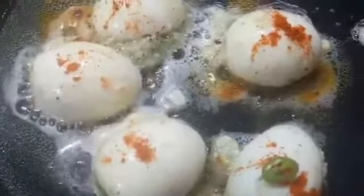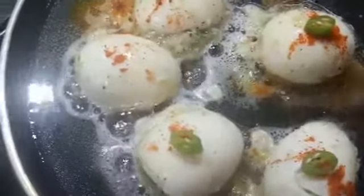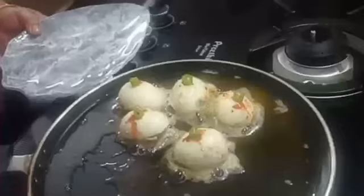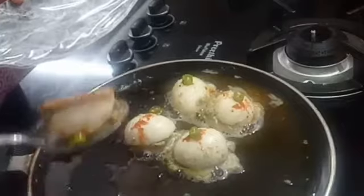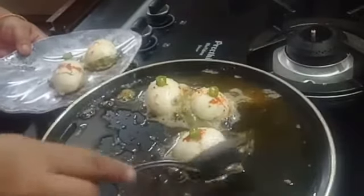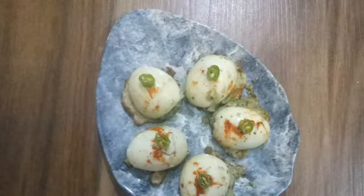Spread the chili powder on top and cut it. Let's put it on the plate. Now we have the snacks ready with the cooked vegetables.